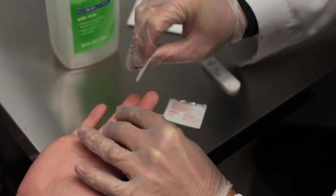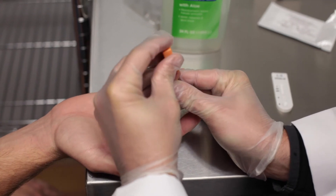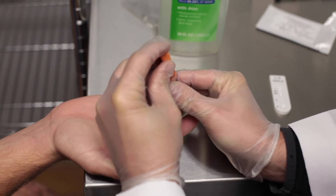Next, disinfect the patient's fingertip with an alcohol swab. Push the sterile lancet firmly onto the chosen finger.